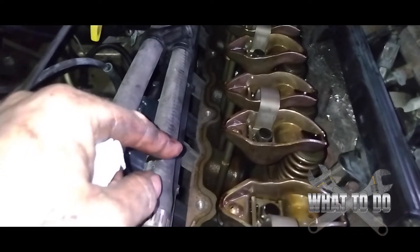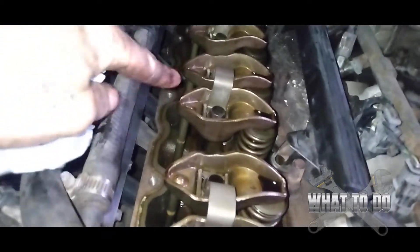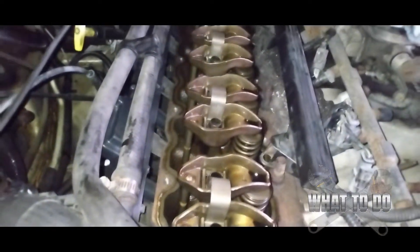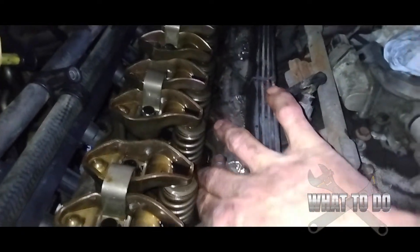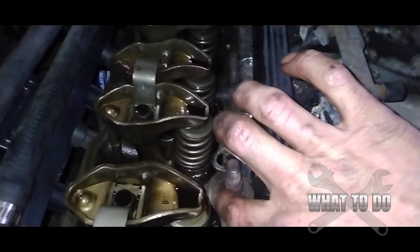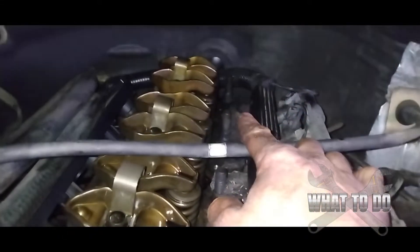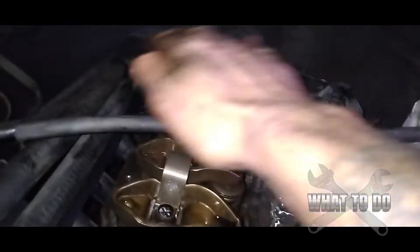With the gasket off, get a rag with some brake clean, mineral spirits, or any degreaser and make sure the mating surface for the new gasket is clean. This is where a lot of people fail — if you just clean the easy open surfaces and don't get your fingers in around the long studs and bolts, it's just going to leak. You really have to take your time, especially in the far back, and get the whole surface cleaned thoroughly.